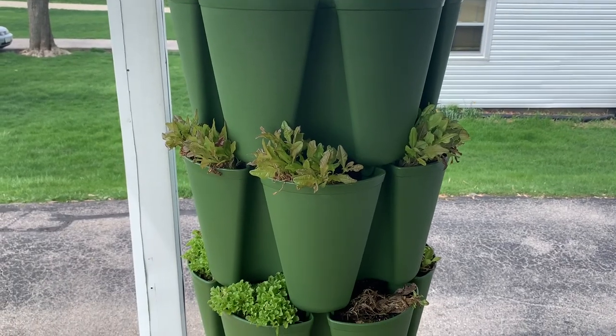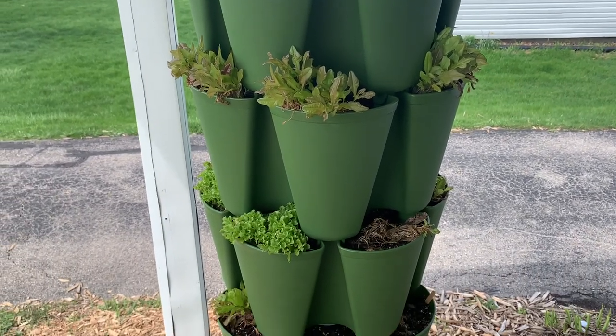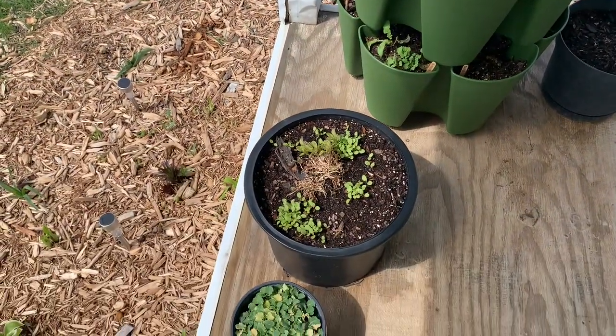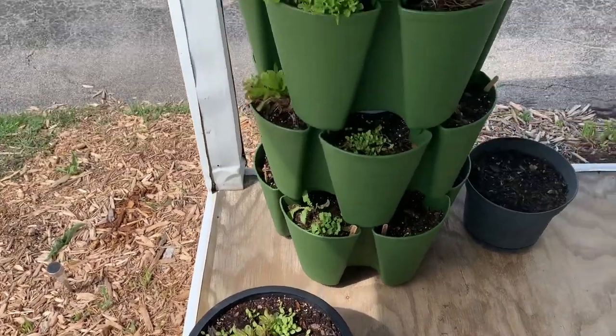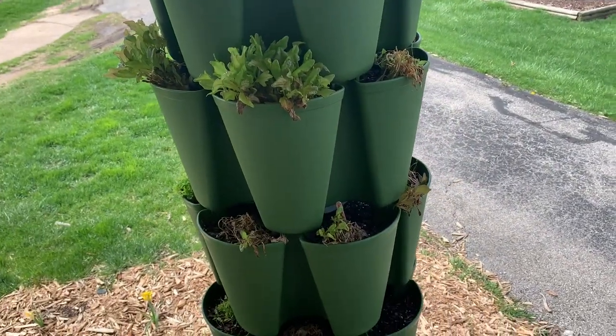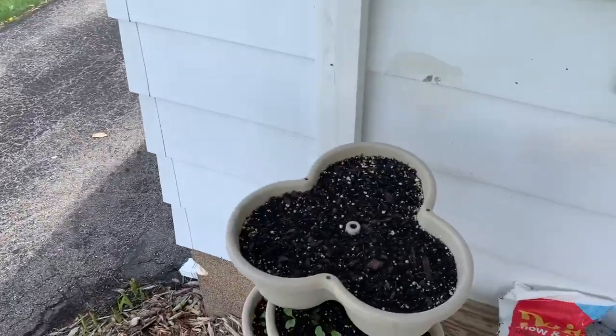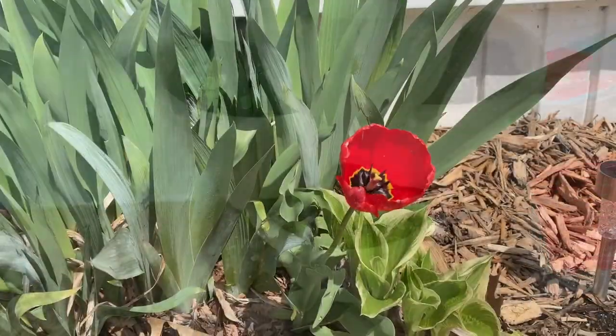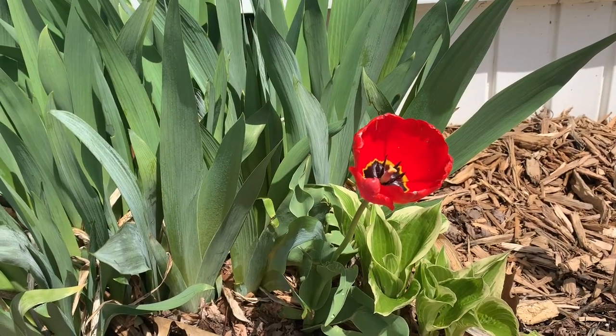We've had a few rainy days and warmer days and look at how great the lettuce is looking. Even my new sprouts are looking great — they are recovering. Over here in Mr. Stacky we have some radishes popping up. Finally got a tulip — one lonely tulip.